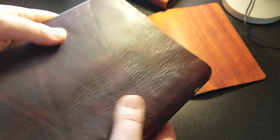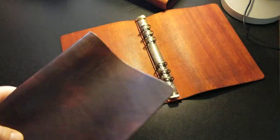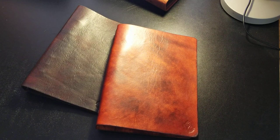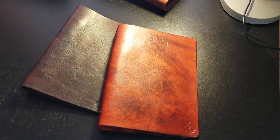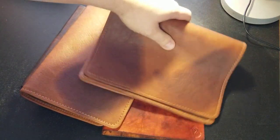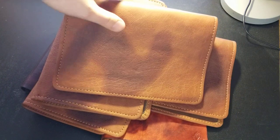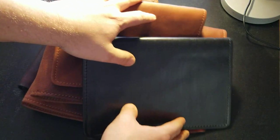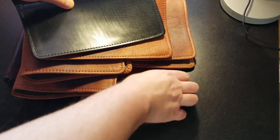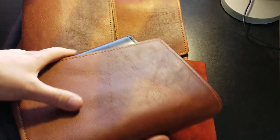You can see some wrinkles there — if that bothers you then veg tan may not be what you're looking for. You can find these on my Facebook page where I do little flash sales when I have some completed and ready to go, or you can order any time on the website: www.forthekingtradingco.com. The veg tan will take about two weeks to finish and ship; the goatskin binders will probably take about three weeks at most.